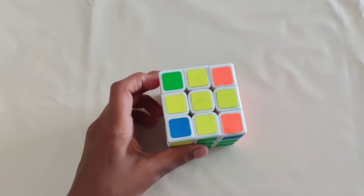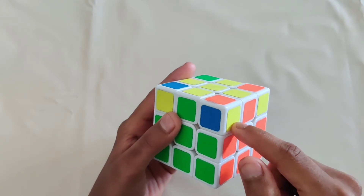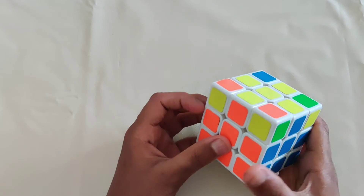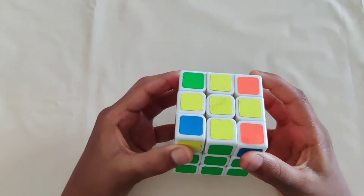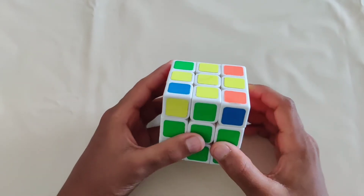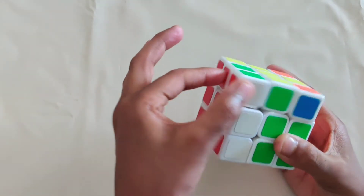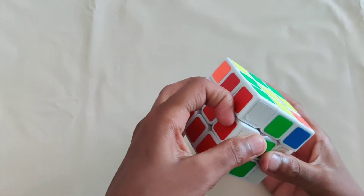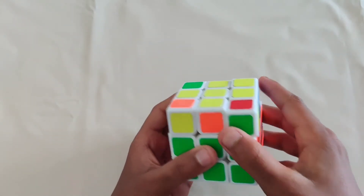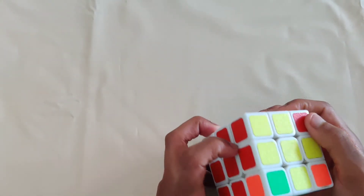The next step is to see if any of the yellow corners are in the right places. Check each corner — you'll either have all in the wrong place, only three in the wrong place, or zero in the wrong place. When none are in the right place, move the left side up, put this pair on the back, move the right side up, match and move it down, then match and move down again. Then match up the edges again and check if any corners are now in the right place.